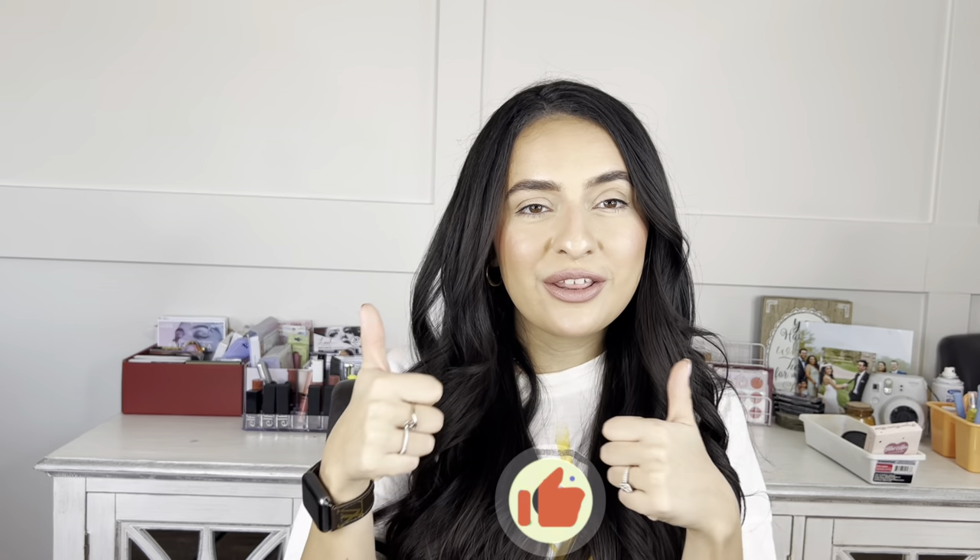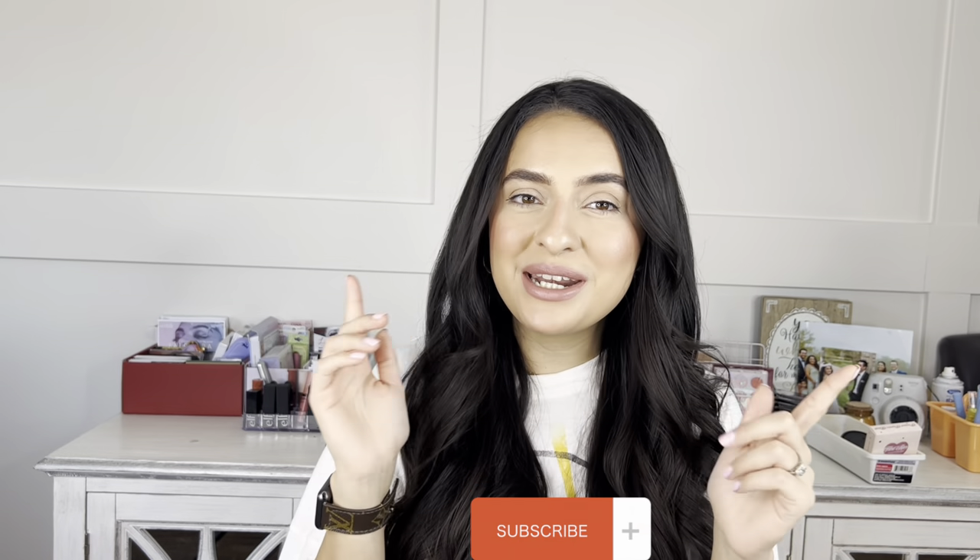Loosen up these curls a little bit — this is what my hair looks like all done. Now that it's curled, just remember: practice, practice, practice. I really hope you found this tutorial helpful. If you did, I'd really appreciate it if you give it a thumbs up and subscribe, and I'll see you in my next video. Bye!